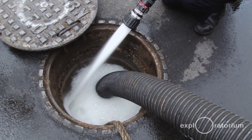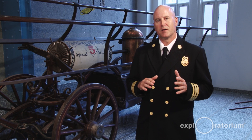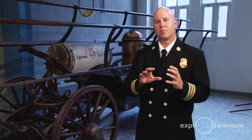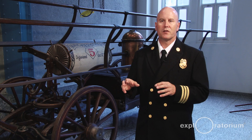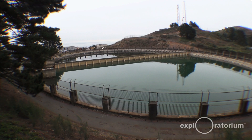Our auxiliary water supply system, which was put in after the 1906 earthquake, is completely independent from the domestic supply system. It is gravity fed and doesn't have any branches off it — it's just main ductile iron steel coming through the street, so there's less chance of a break. If it does break, it's divided up into zones with motorized valves. If one zone starts to leak, we can close that zone off and still get pressurized water everywhere else. It has basically three main components.